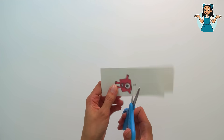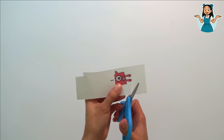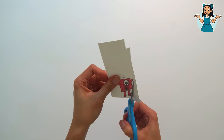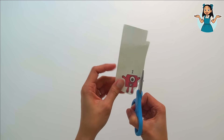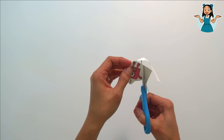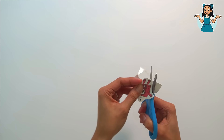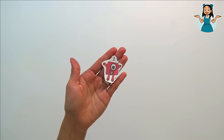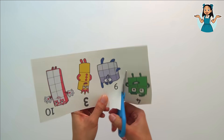The first ever number block of all — it's number block one! Let's count: one, just one. Number block one!